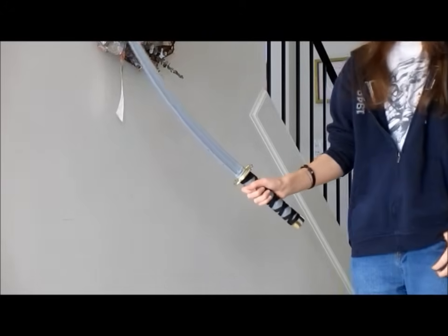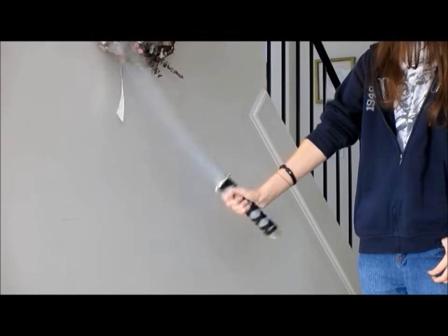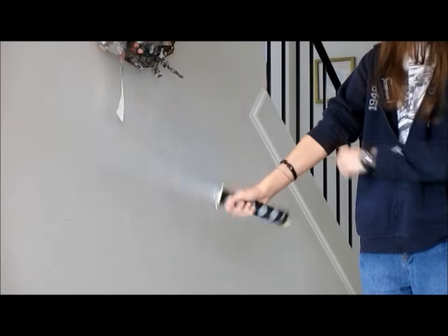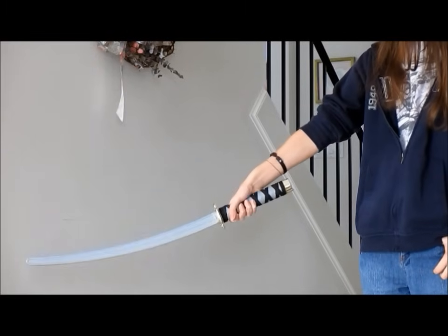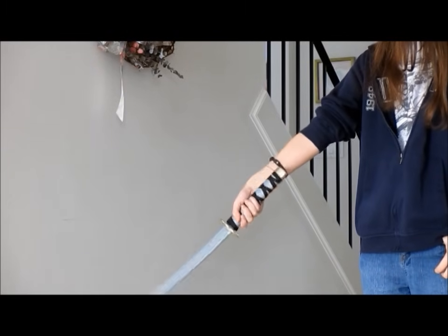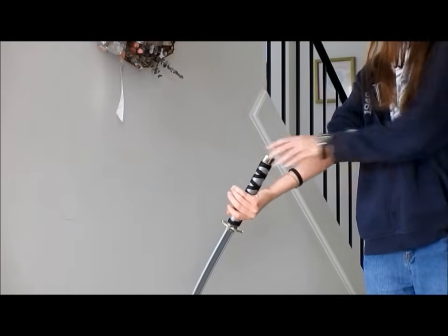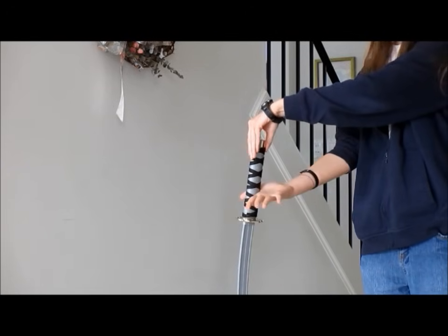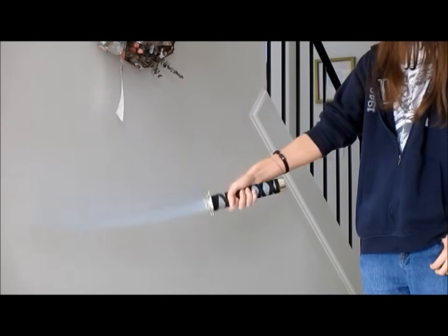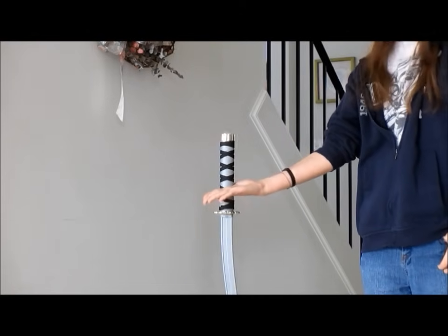The first step is to simply lower the sword point toward the floor — you're essentially stretching this part of your wrist. The next step is, as you go down, you're going to turn the sword. Go down and kind of turn it so that your palm is up. Remember, this part of your hand never leaves the sword: point the sword down, turn, and palm up.